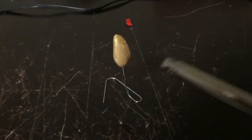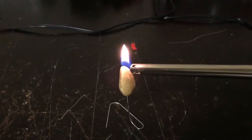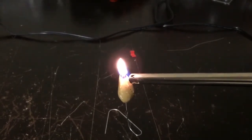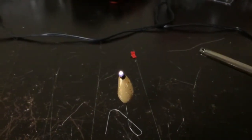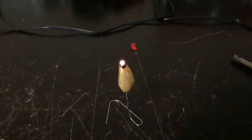Now I'm going to proceed to light it. Let's let that pick up a little bit.